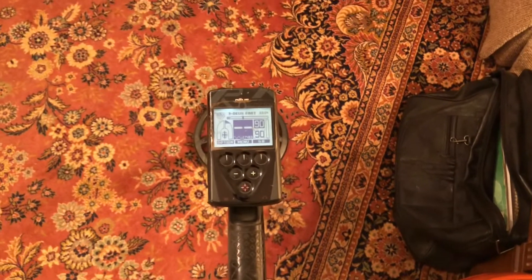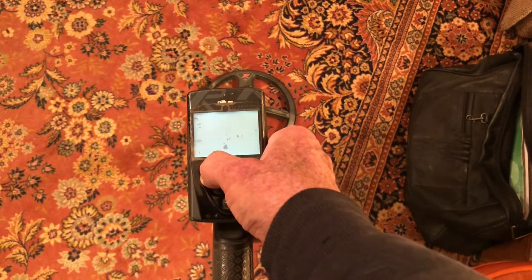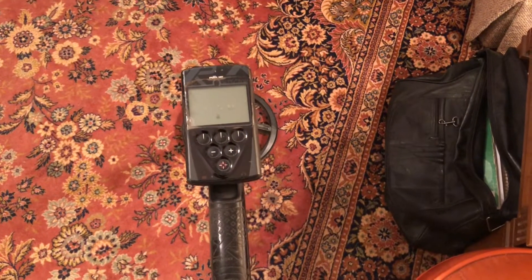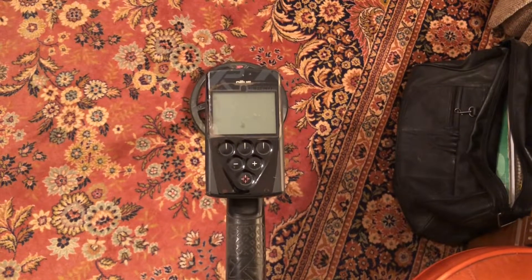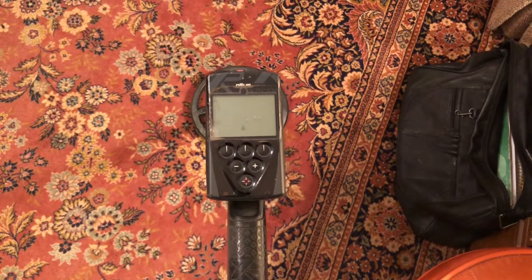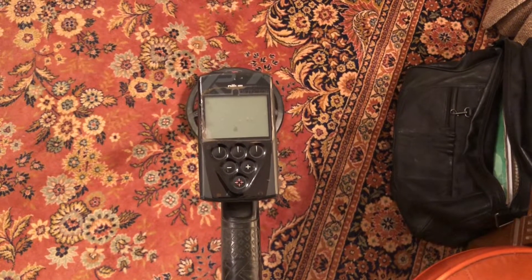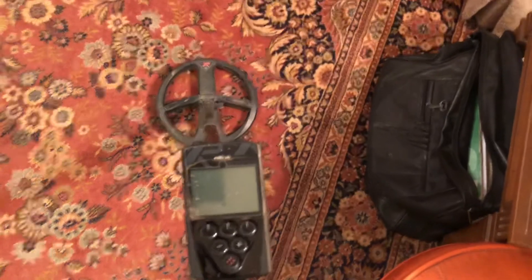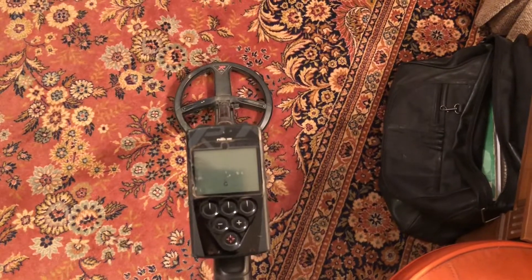That's pretty crazy when you can have a detector that you can change the battery on. Look how tiny that battery is - that thing lasted seven years. My friend Mike was using it for about almost a year, nearly every day. I've found a lot of good stuff with this machine, some real bucket listers.